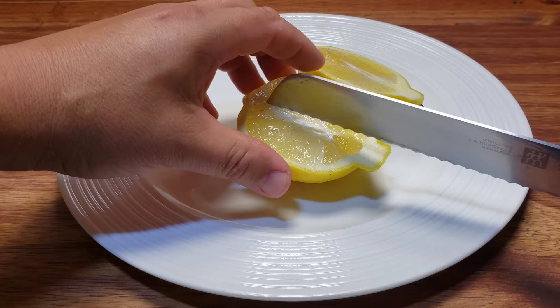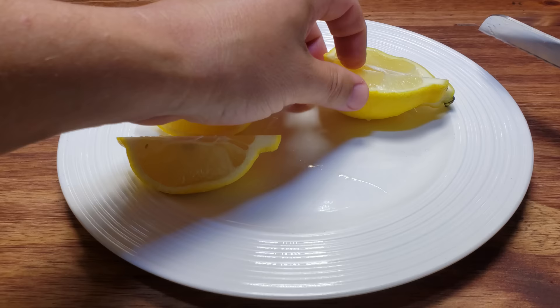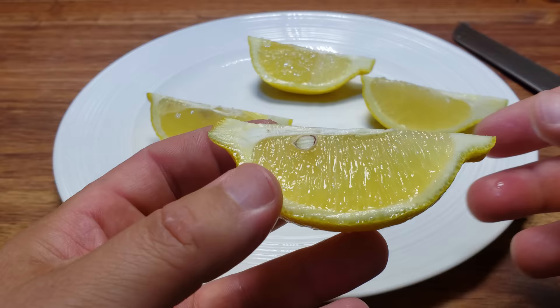You can see the seeds sitting right there in the flesh of the lemon. However, more often than not, cutting your lemons this way results in actually slicing through the lemon seeds themselves — not good.